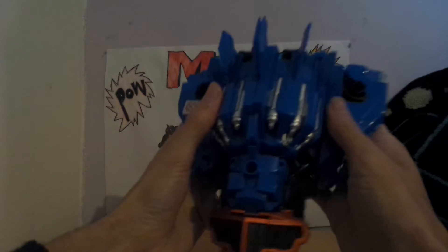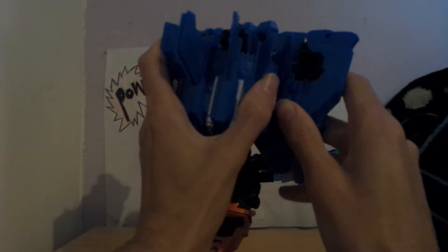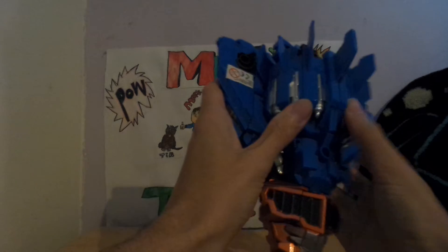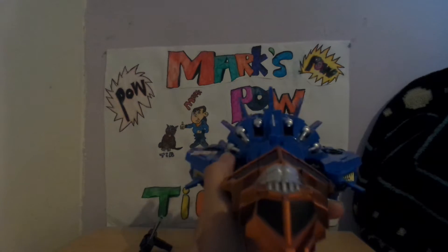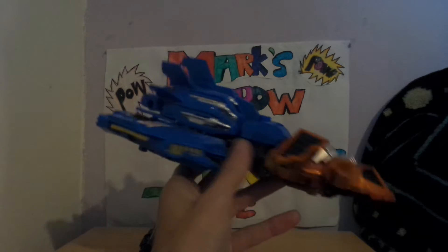Once you line up all the ports and straighten them out and put them on, there's one vehicle mode. This is meant to be based on Bruticus, but there's one.